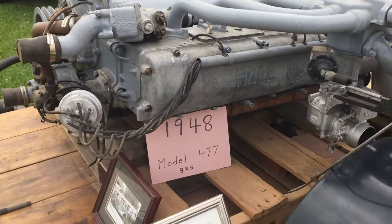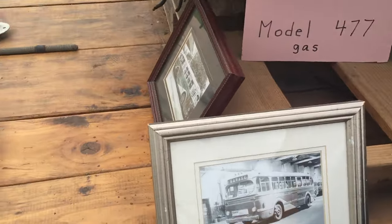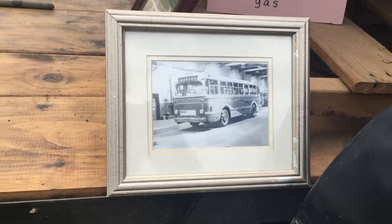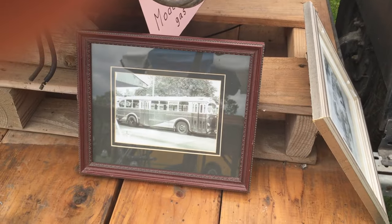It has an alcohol-ready distributor. As I said, it came from a York City bus. There's a picture of it here, and another picture of the York City bus.